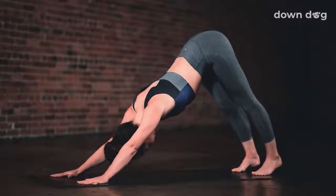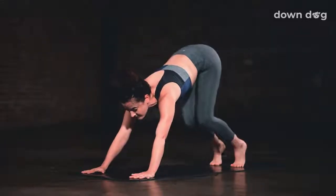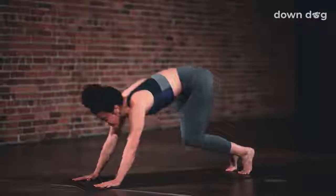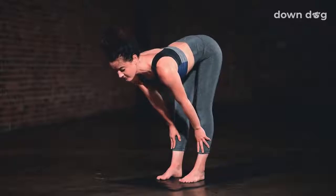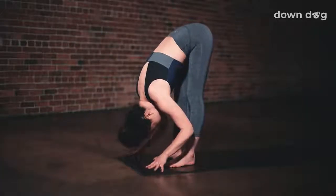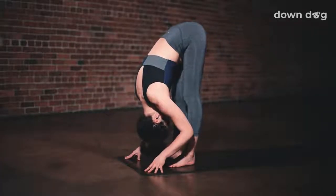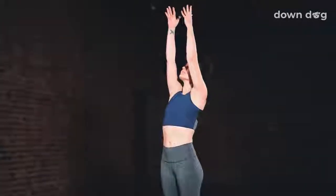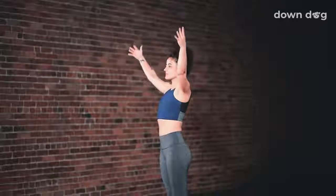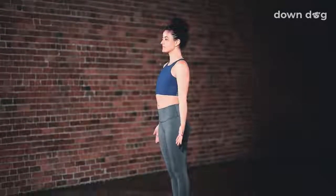Exhale. Step back. Downward facing dog. Tippy toes. Gaze forward. Bend your knees and make your way to the top of the mat. Inhale. Halfway lift up. Exhale. Fold. Inhale. Circle sweep arms to sky. Urdhva Hastasana. Exhale. Tadasana.